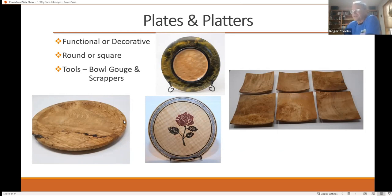Then we go to platters and plates — you can make them functional or decorative. This is an example of some sushi plates that I've made. You can make them round or square. You can also decorate them — this is a fairly flat platter that has been engraved with a rose. The engraving and the perimeter here — that's all crushed stone. You carve this out with a power carver, fill it with crushed stone, soak it in CA glue, and then sand it down flat.